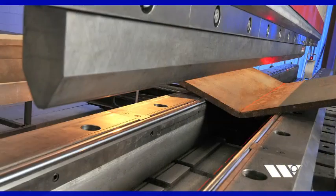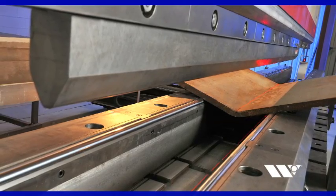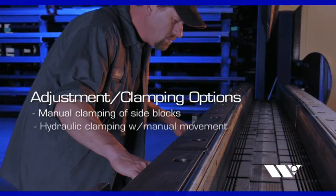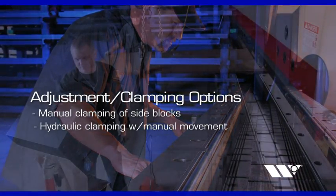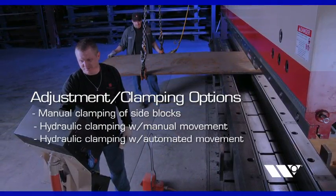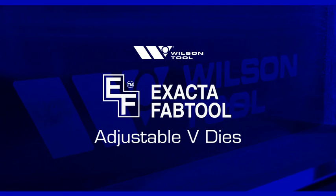Xacta Adjustable V-Dies are available with a number of adjustment and clamping options to suit the needs of your operators, including manual clamping of side blocks, hydraulic clamping and manual movement of side blocks, or hydraulic clamping and automated movement of side blocks.